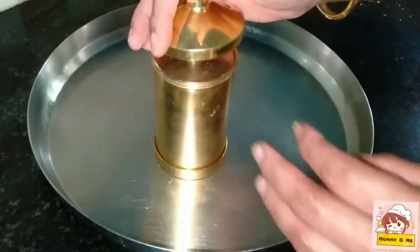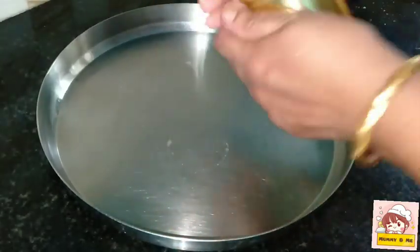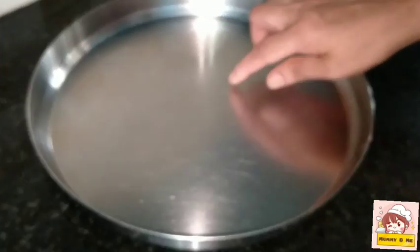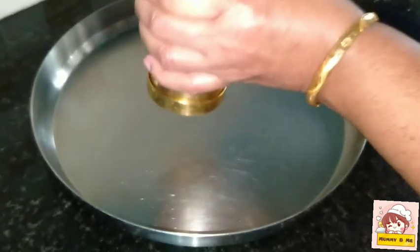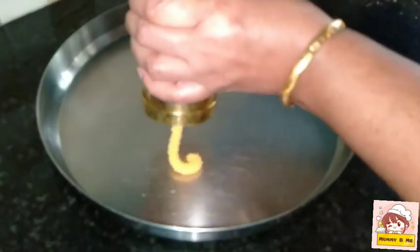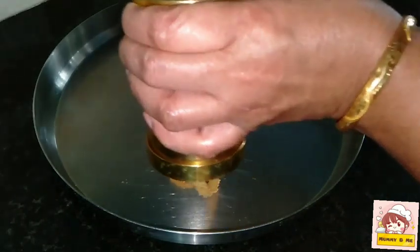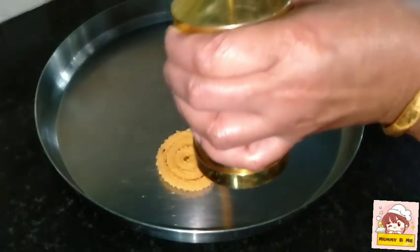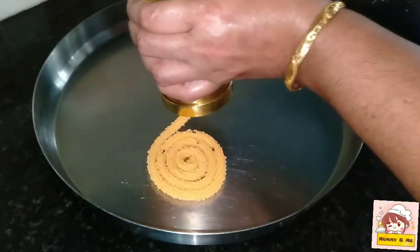I'm going to cut the entire mixture into the pan. I will have a bit of salt in the pan. I will cut it all the way and put it in my hand.